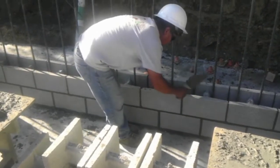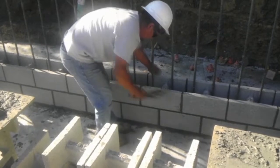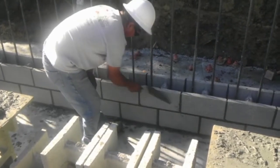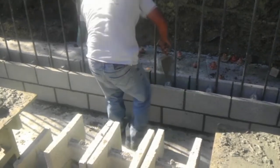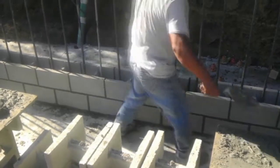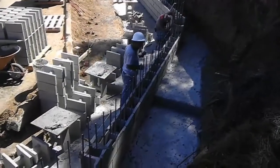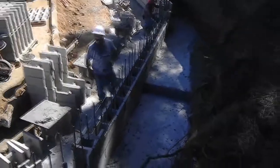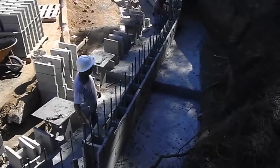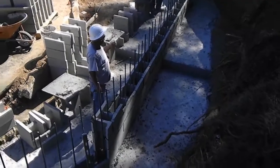It's very important that you have a string line, as you can see here, because it's going to make it a lot easier for you to know that you're building your wall straight. And remember, it's absolutely important that your corners are perfectly square and perfectly plumb, otherwise you're going to be making a wall that is out of plumb — and unfortunately I've seen that happen.